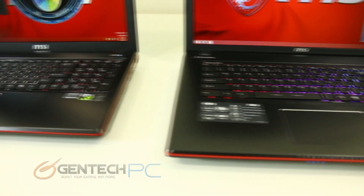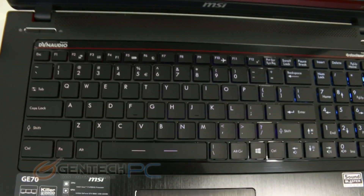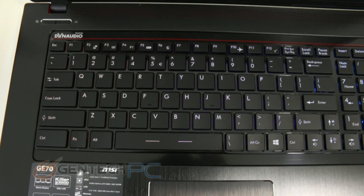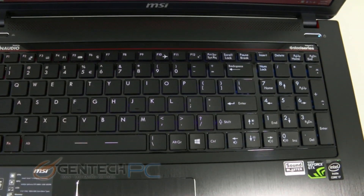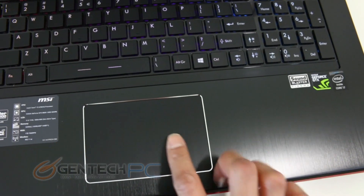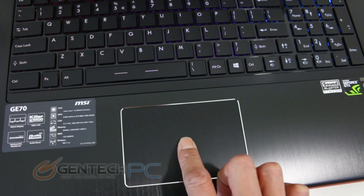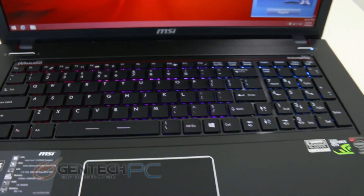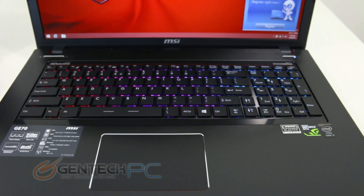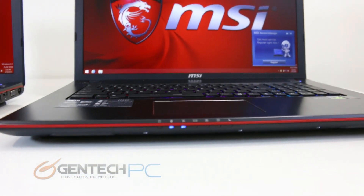Continuing with the first impressions of both units, the top-down view of the SteelSeries gaming keyboard, and of course you get the view of the brushed aluminum palm rest area and all the different sticker badges on each unit to advertise the different features and hardware. Your touchpad is a single touchpad with the left and right clicks embedded in the bottom corners rather than having dedicated left and right click buttons.